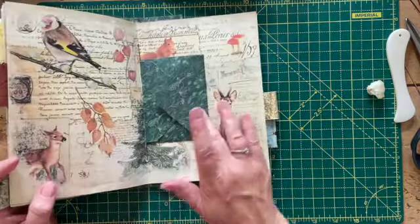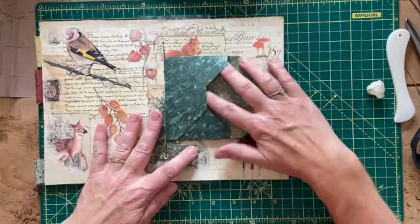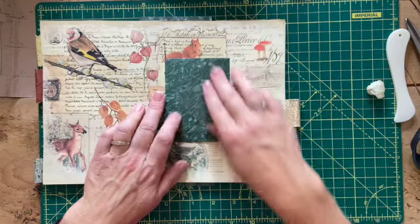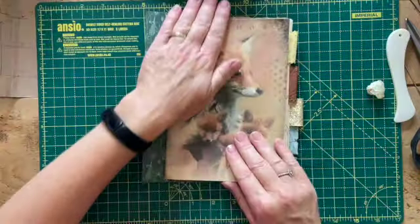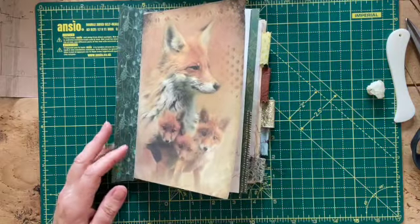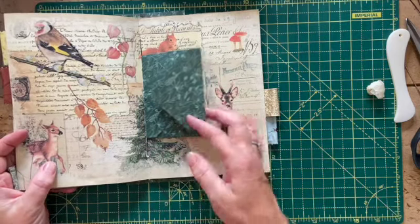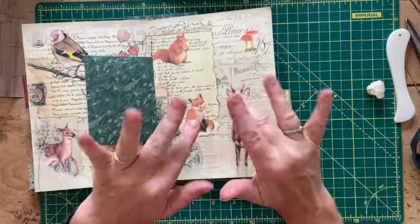There's our first signature in, and our little envelope in the middle there — it turns like a page, I can open it up and pop stuff in. I'll put something on there to act as a closure when I finish the book off. I hope you found that interesting! I'm not going to make you watch me sew all the rest in — you've seen me do a five-hole pamphlet stitch before. I just wanted to see how this went and show you what I've done. Thank you for joining me today, take care and I'll see you all again soon. Bye!